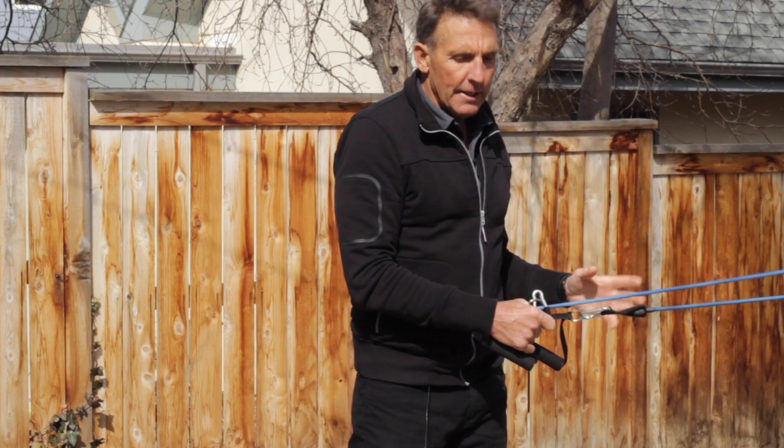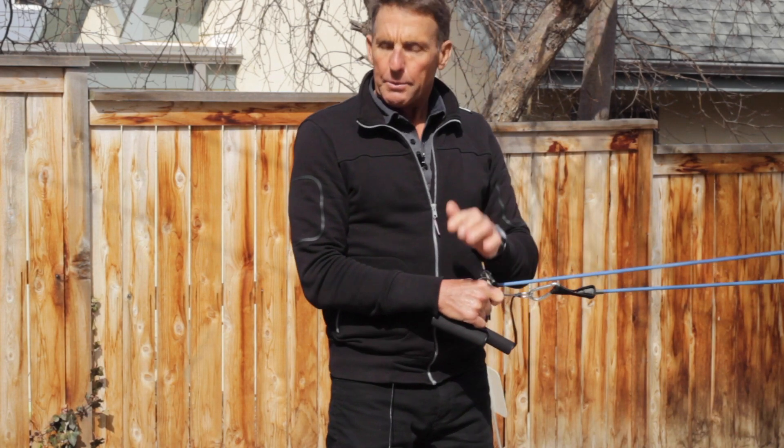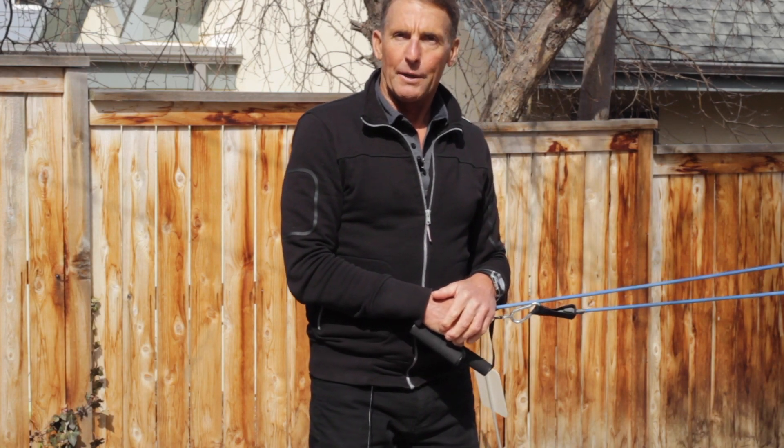So get out of your house. Work with the coronavirus situation — we're all trying to adapt. These are some cool exercises that you can implement in your program. Try them.